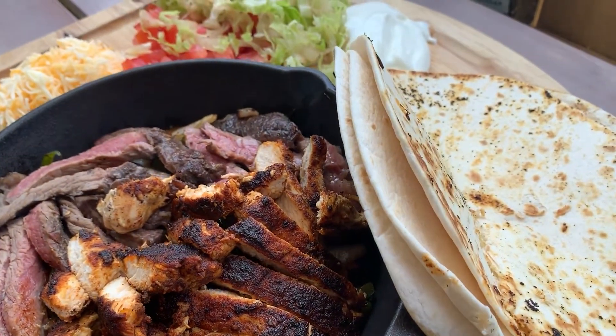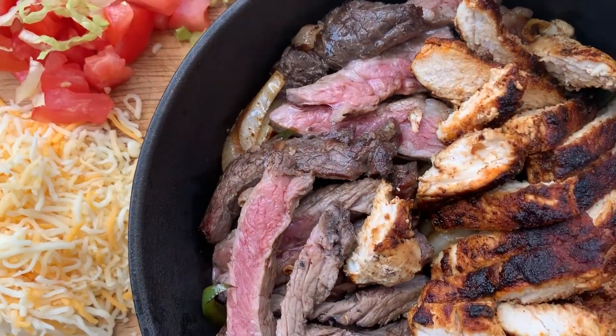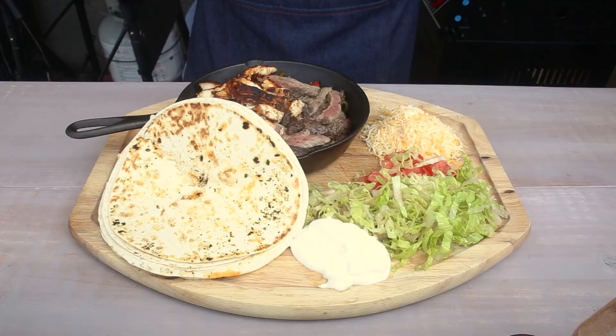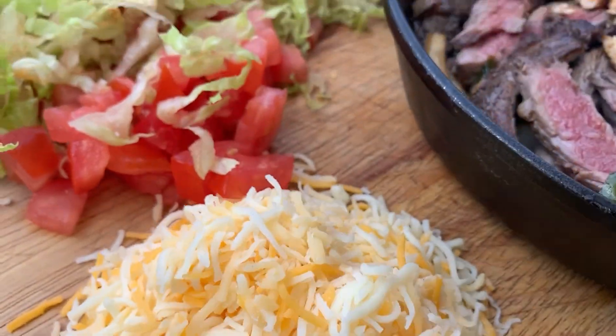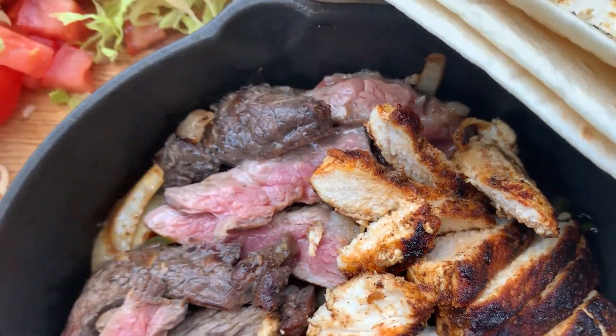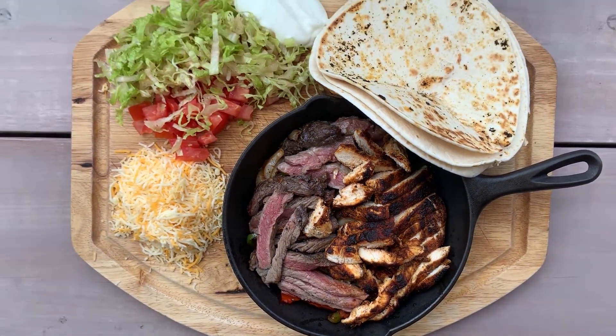There we go. Got our cheese, tomatoes, lettuce, sour cream, fajitas. Delicious. Hey, thanks for watching everybody. Enjoy making this at home. Stay safe. Have fun cooking.